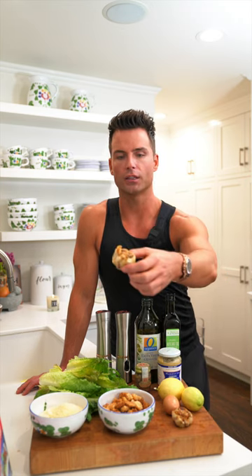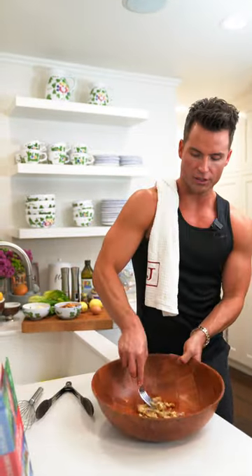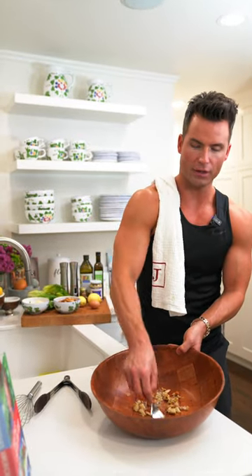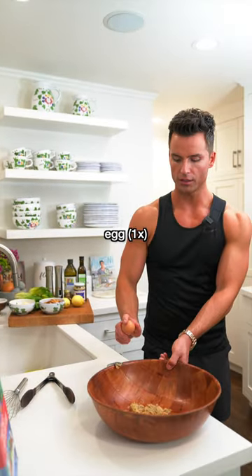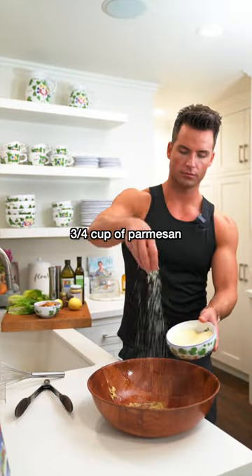I like to roast my garlic. I use two, cause I'm a garlic lover. Mash it, make that garlic and anchovy paste. Then you do the egg, a couple teaspoons of Dijon mustard, Parmesan cheese.